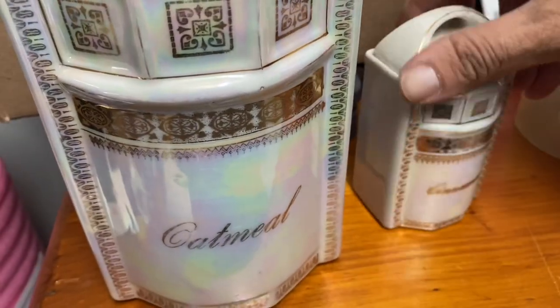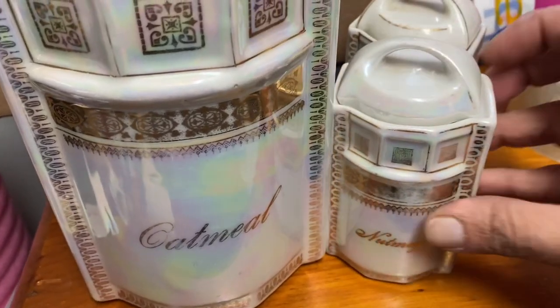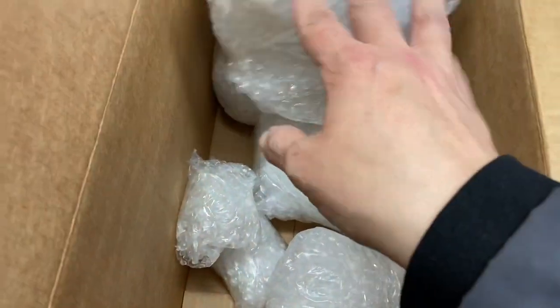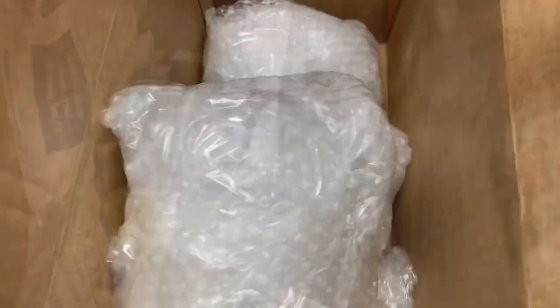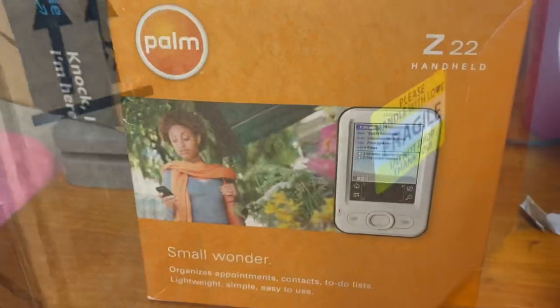The next thing that sold is this three-piece German lusterware set. Everything's wrapped separately — the containers and the lids are all separate. So we'll put a bunch of paper and a bunch of bubble wrap, and we're good. Take a bunch of paper and this should be safe. And of course, our fragile sticker.